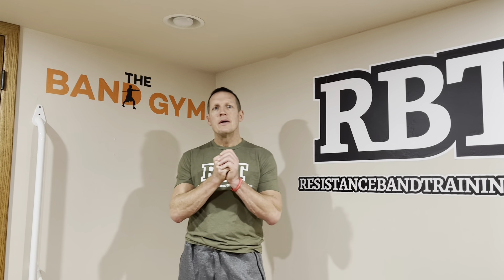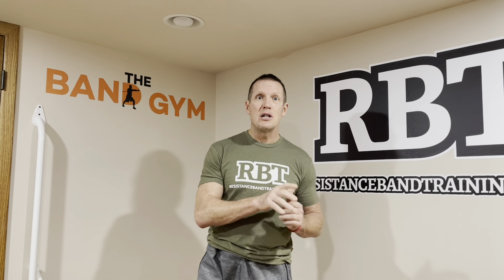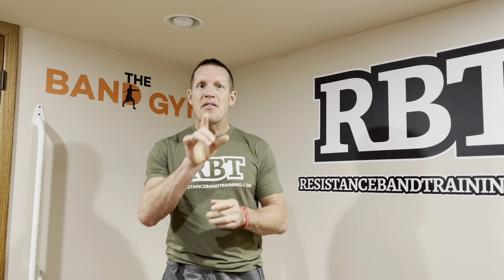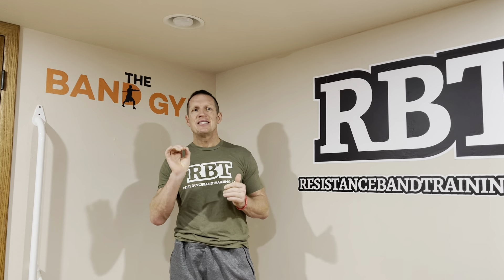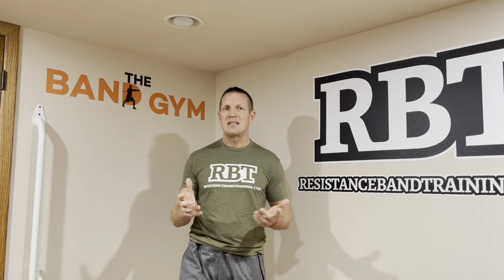I hope you enjoyed the workout. In the band gym, I share these types of workouts each and every week. I also include the workouts in the Band Gym Insider — an email I send out to members only to break down workouts and show them exactly how to progress them, regress them, or modify them to fit their needs. It's a great way for me to coach up the group as a whole each and every week, and it's been a big success.